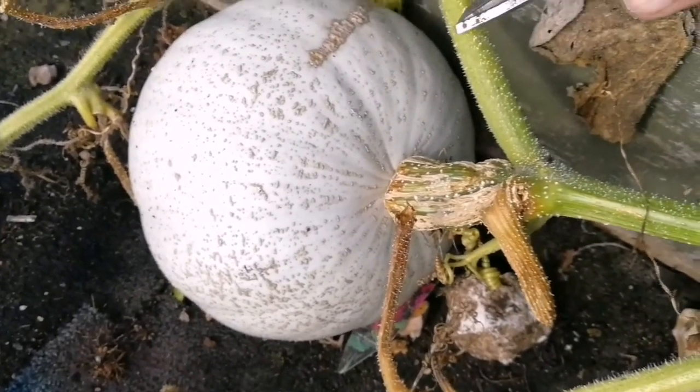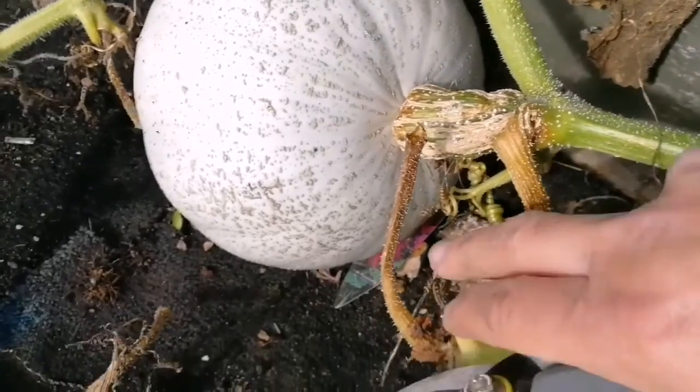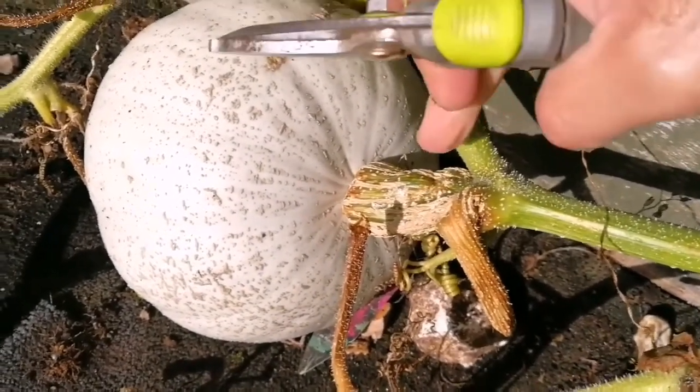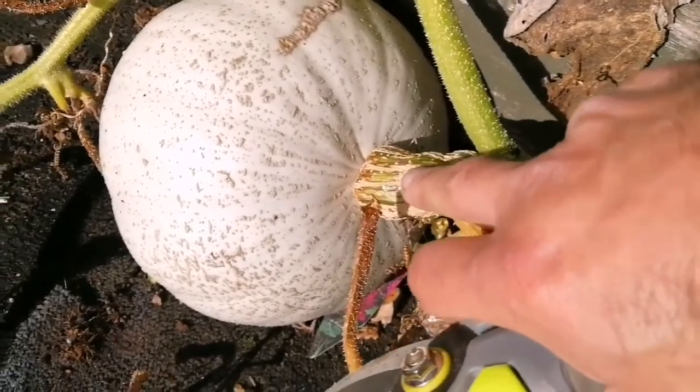What I have to do is cut it somewhere further along the stem - either here or here. Any rot, before advancing toward the main stem, will dry up. The main stem will also dry after time, so I'm going to cut it from further out on the stem.